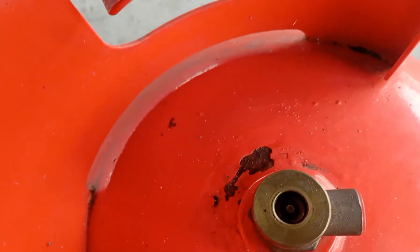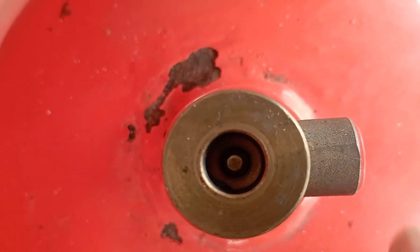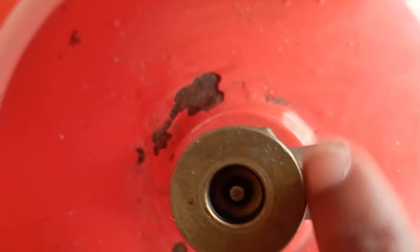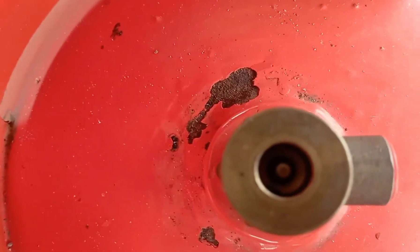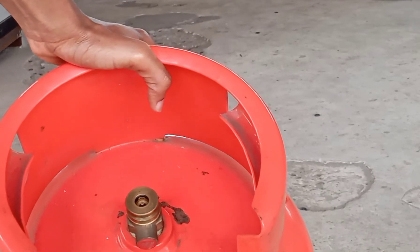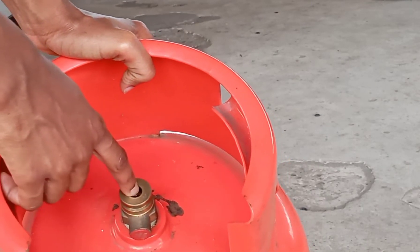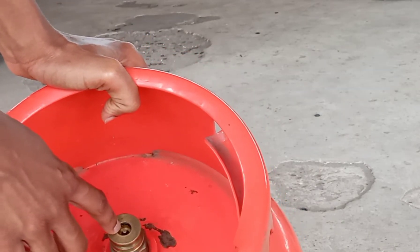There's a tiny valve at the middle of the gas top — the middle of the gas cylinder. There's that tiny valve there. I don't know if you guys can see it, but there's a tiny valve at the middle.